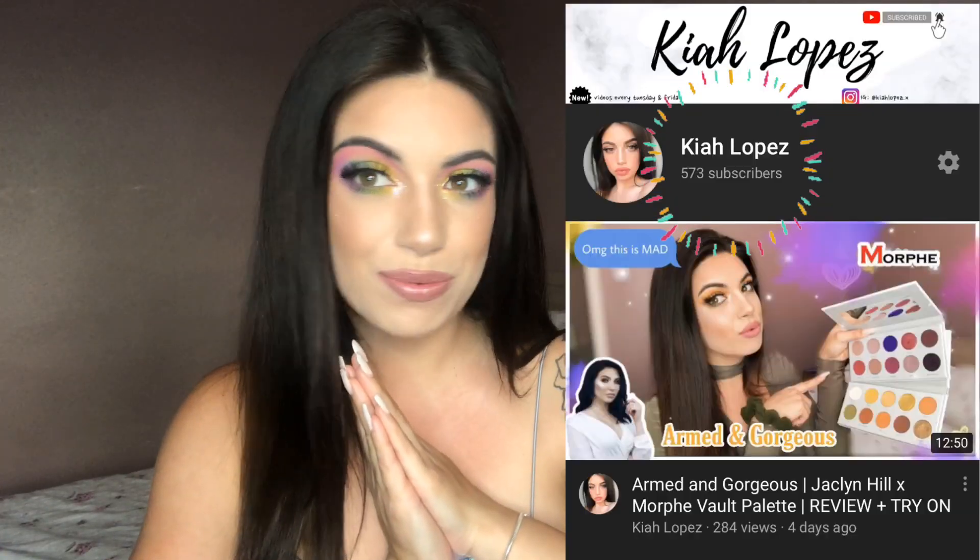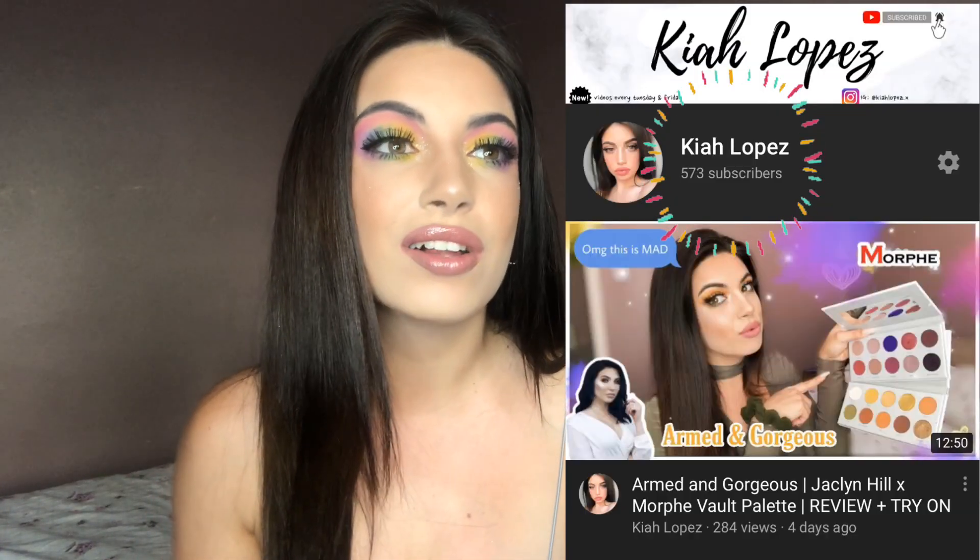Hey guys, welcome back to a brand new video. So for today's video, I am collaborating with one of my girls, which I will be mentioning in just a few seconds. I am celebrating — or should I say, we are both celebrating our 500 subscribers on our YouTube channel. And this is so exciting.